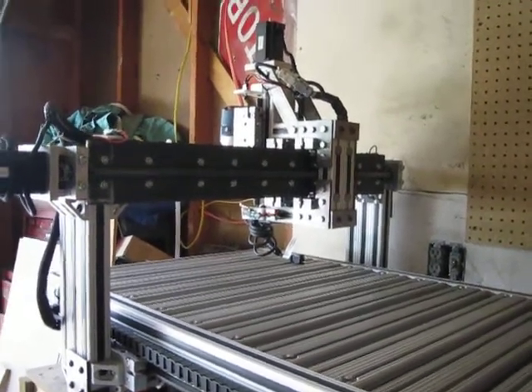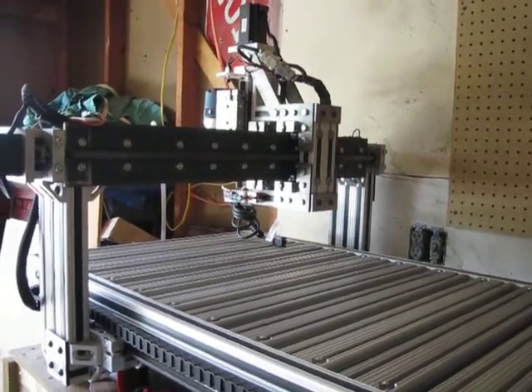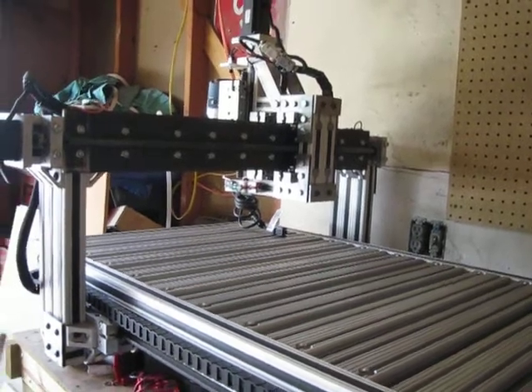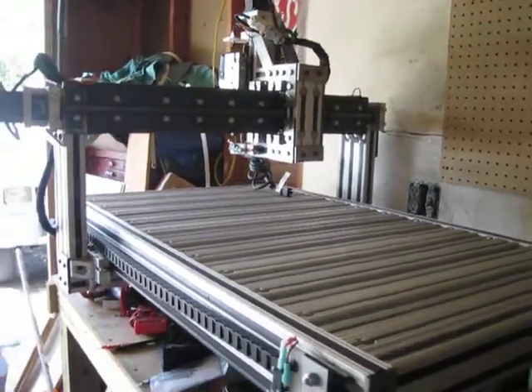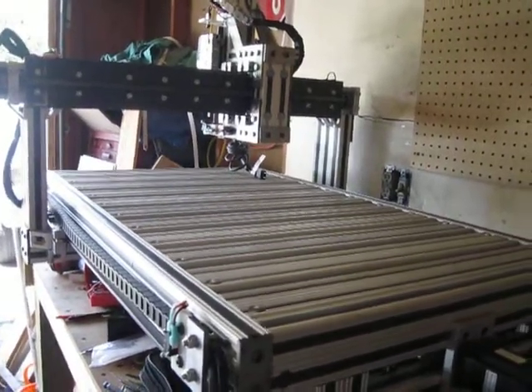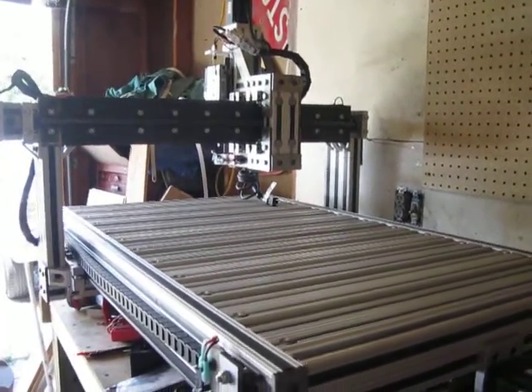Okay guys, I know it's been a while, sorry about that. I've actually had some problems, got them pretty much all resolved, but I thought I'd go ahead and at least give you guys an update, give you a little bit of a video. I'm going to be running the sample G-code called Roadrunner, that is from Mach3.